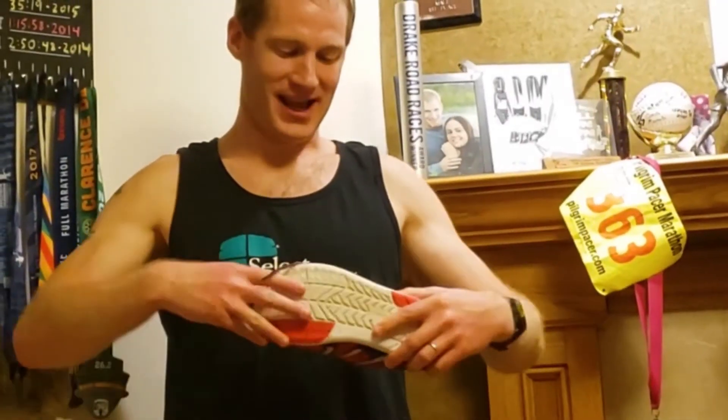This is the Running Rehab Guy, getting into some of the interesting times that we've been working through here in the Midwest, just like everywhere else. The shoe that we're taking a look at today is the Xero Shoes HFS — Highly Flexible Shoe — as which the HFS stands for, and it very much is that.